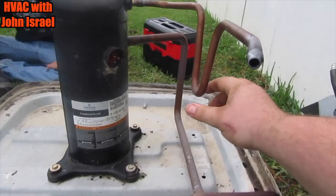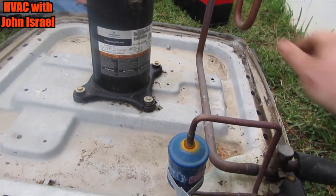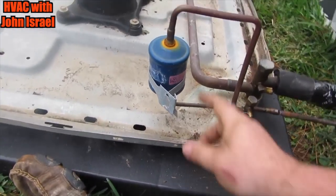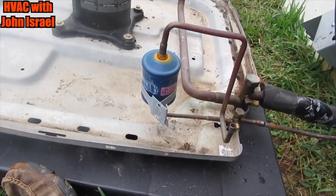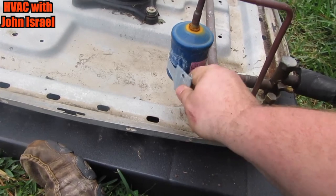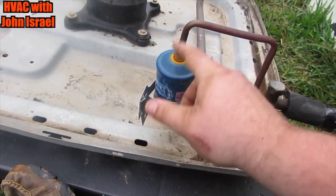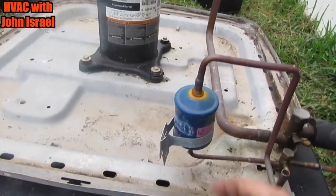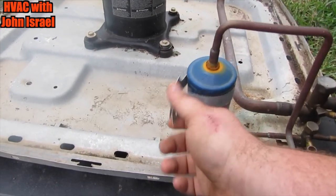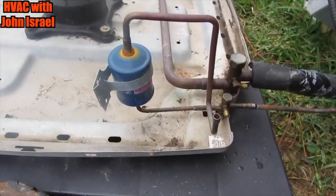We have our Goodman unit stripped down to nothing but the base. It's the easiest way to do this, especially if you're going to change the dryer. On a compressor changeout, you definitely want to change the dryer. Goodman likes to make it difficult and put the dryer inside the unit. I'm going to put it out here and put a piece of copper right here. I'm going to cut that compressor loose, set the new one in — just two solder joints to get the coil off. Nothing to it.